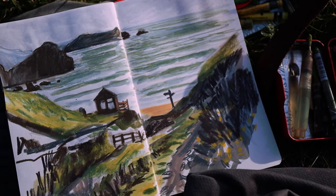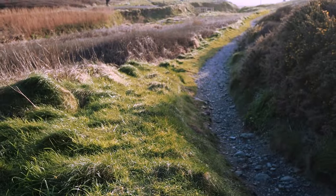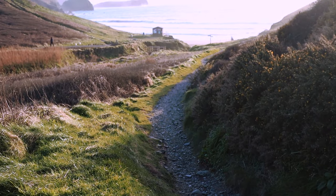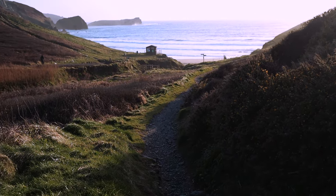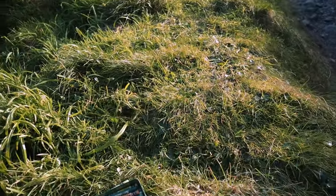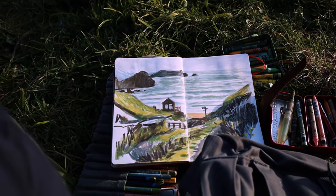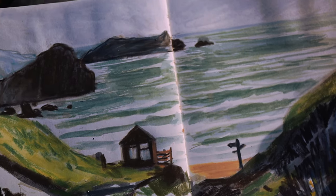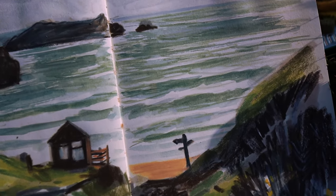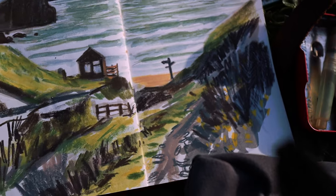It's been really nice just to draw this view and have a little bit of time to decompress. Just be outside and have that sunshine and not have it rain. I just used neo colours and my water brush and then some pencil just on the top. Quick, quite quick.